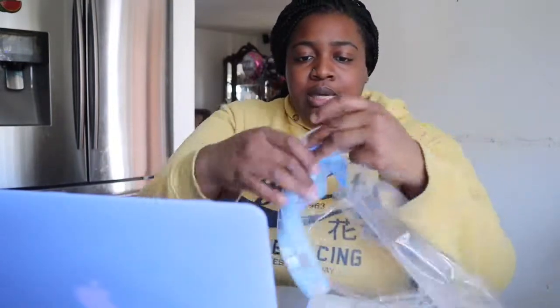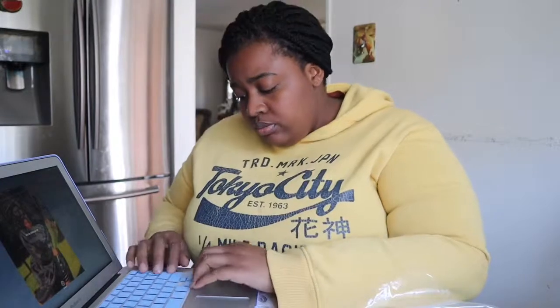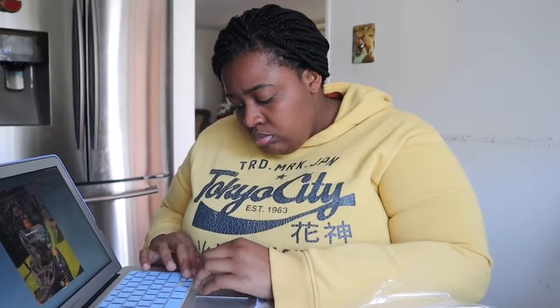Now let me put the keyboard cover on. I might do the screen protector off-screen. I'm putting the keyboard cover on now. I feel like it's gonna come off — okay, that's it. Here we go. Like a two-minute customization.